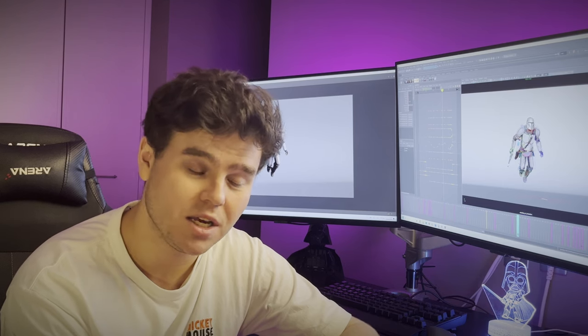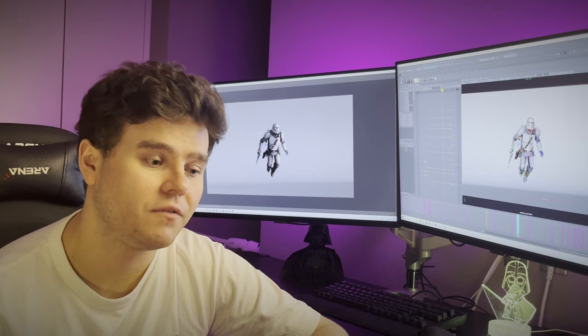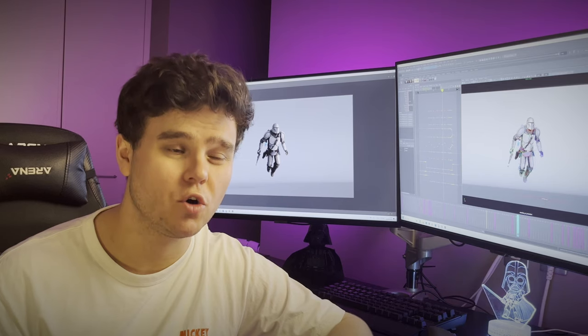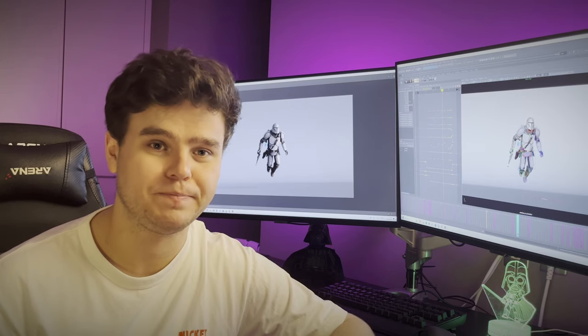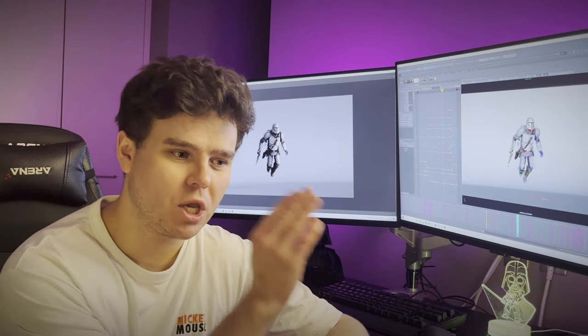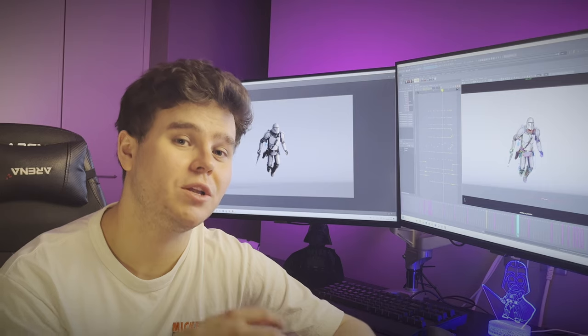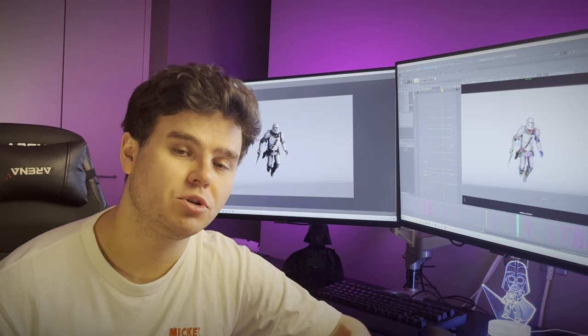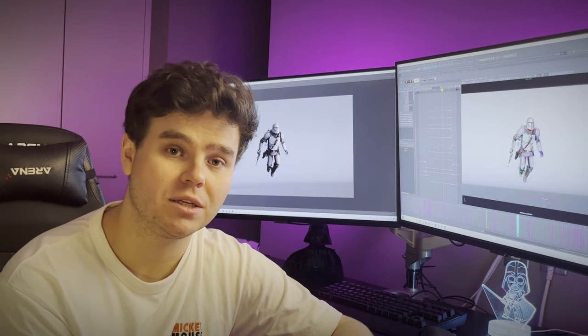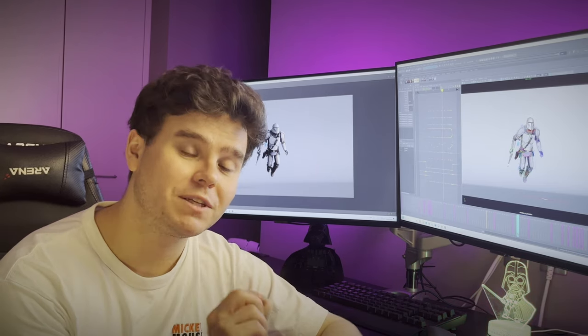All the principles of animation still apply to this workflow — good posing, good weight, good arcs. Having good arcs is quite simple with this workflow because you can track them from the start, but good posing is something you can forget. After finishing the Mandalorian shot behind me, I realized some of the posing was a little weak. The biggest pro of this workflow is it's so fast — something that might take pose-to-pose four or five hours I could probably do in one hour using layered. It also creates very realistic movement because nothing is blocked out together — everything is naturally offset.